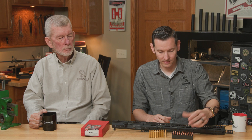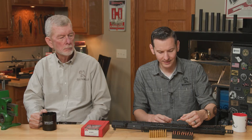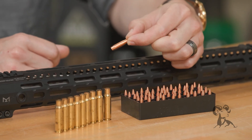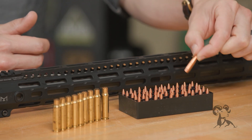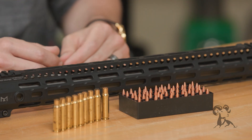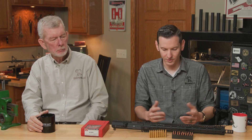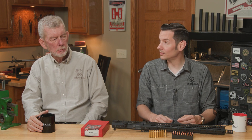We're going to be working with these projectiles here. These are cutting-edge bullets — CNC machined precision projectiles. These are advertised as being good for match, hunting, and competition, and all that kind of stuff, or just long-range shooting. So we're going to be seeing what we can do with those.